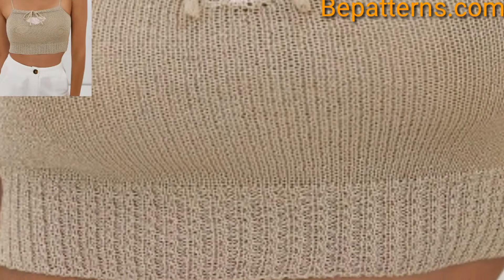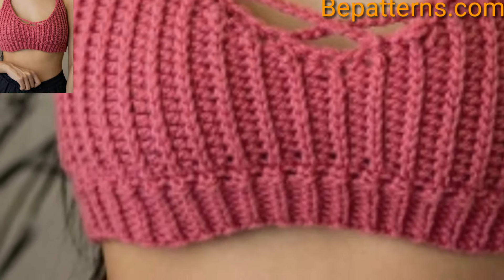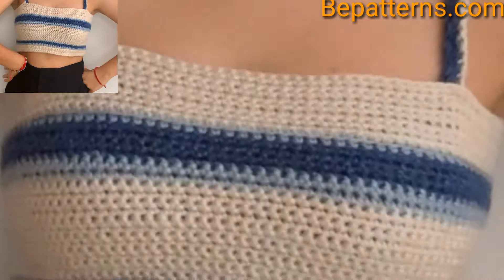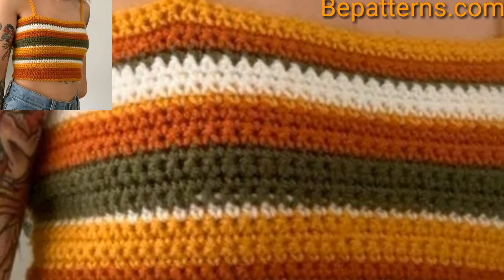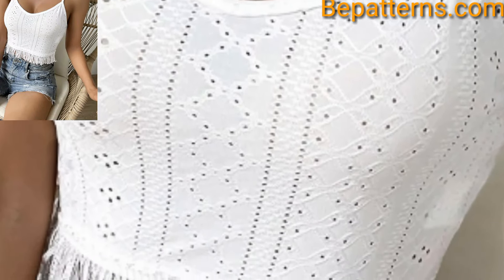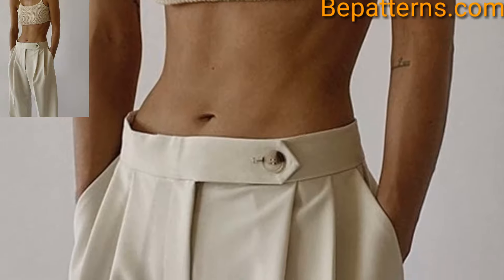For summer crochet tops, avoid choosing dense, compact stitches. Instead, opt for airy mesh and lace patterns that are suited for warmer weather. Consider how easy it is to increase and decrease the stitch pattern if you are designing your own tank top. Choosing patterns with more open stitches that use lightweight yarn will ensure your crop top feels fantastic to wear. Celebrate the warm weather with these free, on-trend patterns.